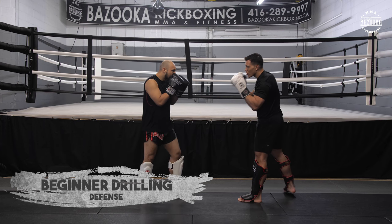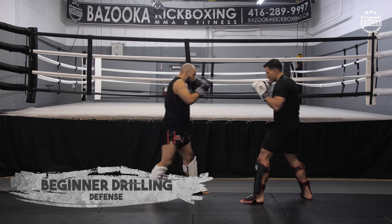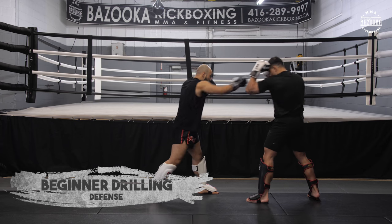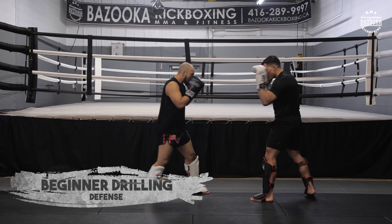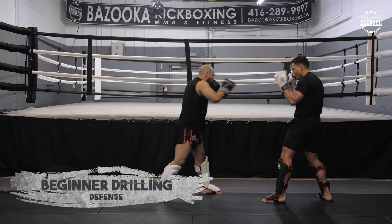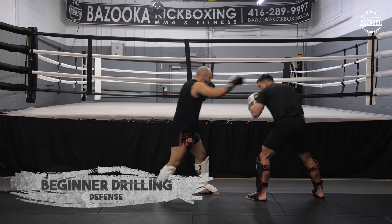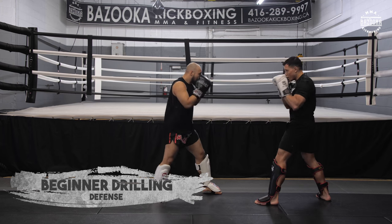Now that you have the one hand, you can go to the cross: parry, shield, and head movement — just keep moving through different ways of blocking. I might slip on the inside, slip out, parry, shield. Keep mixing them up.